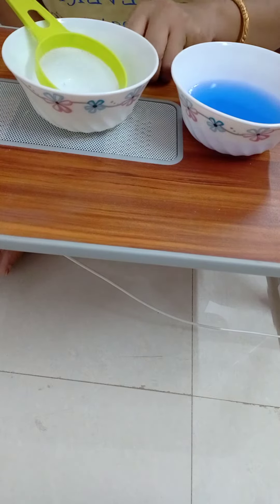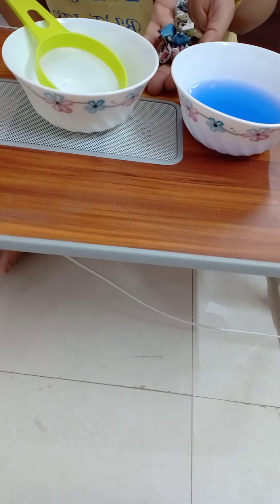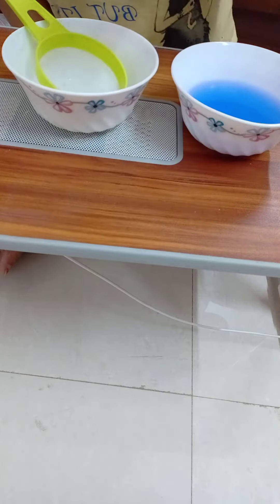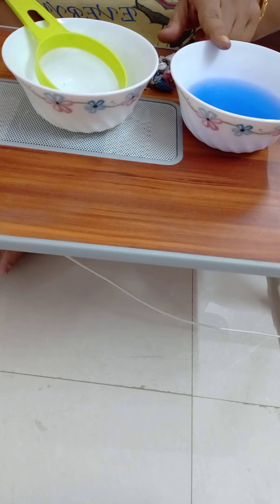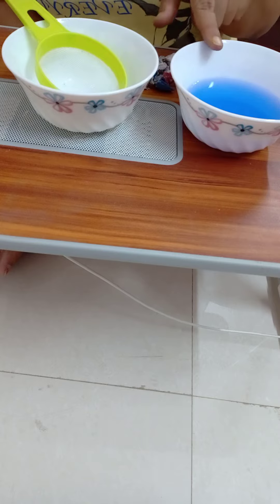For this I have some paper balls, one bowl of water — I have added some blue color in it so that it looks good. This is beautiful looking.